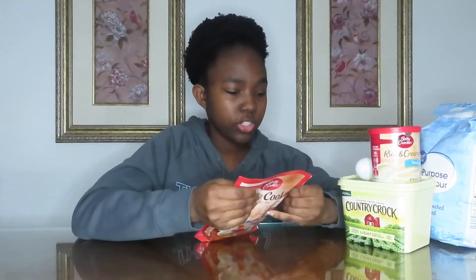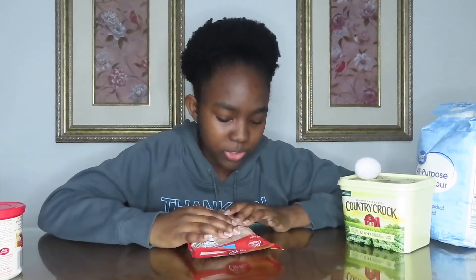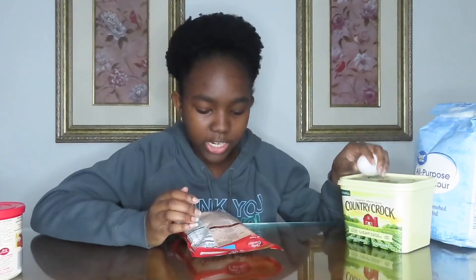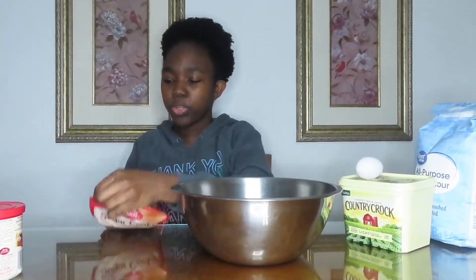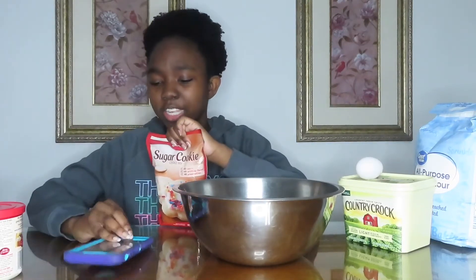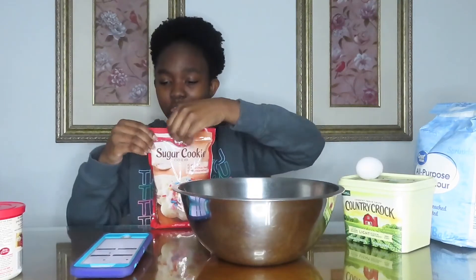So we're just going to read the instructions. I'm supposed to need flour, which I have right here, an egg, and then half a cup of butter. Here's my frosting, by the way — I didn't want to pay four dollars for cookie frosting, so I just bought some Betty Crocker frosting normally for cakes, but it's still frosting, so whatever. I think you're supposed to pour the whole mix in. I looked it up and it says you can use the whole bag, so that's what we're going to do. Let's get started.